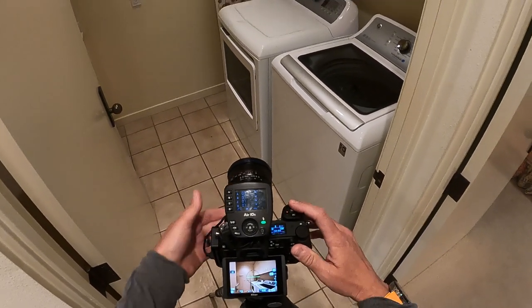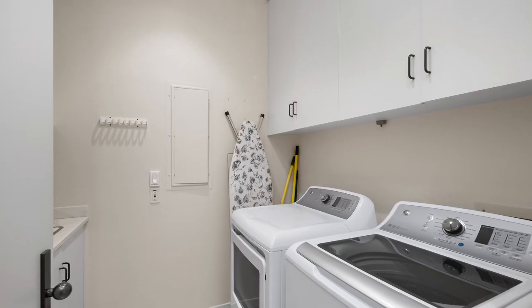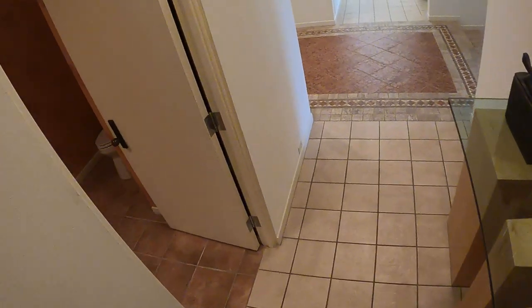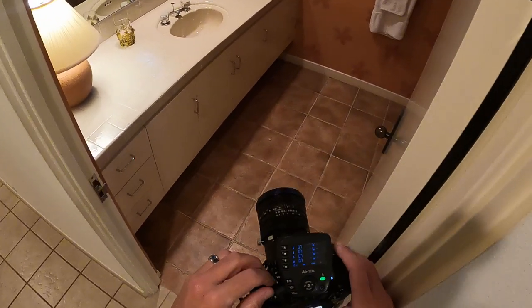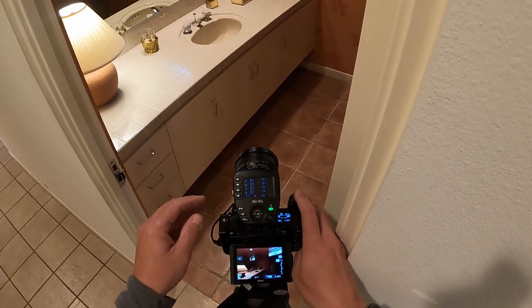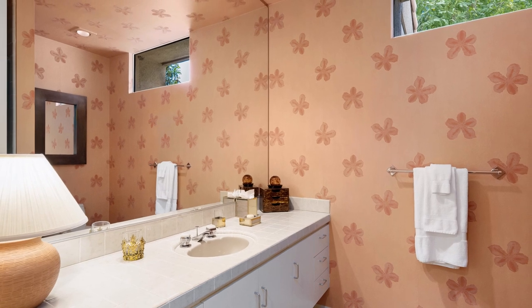Laundry room — that's a single exposure, but I'll put a flash pop in here just because why not, I've gone this far. And here's a powder room — look at that, it's orange. I photographed a place like this and one time a realtor said the pictures look orange, is there anything we can do? And I said, I could recommend you a painter.